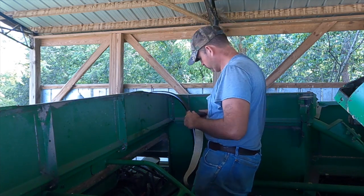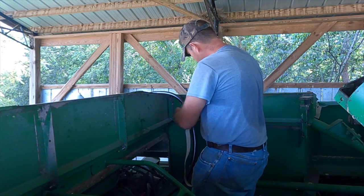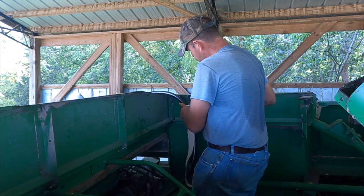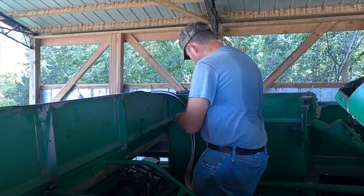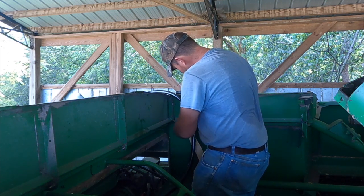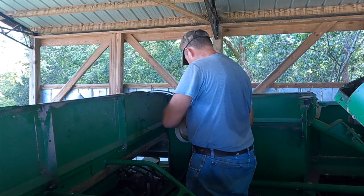For this heat shield — it was bad, it was burnt, it was wore out. What I'm doing is using some old header wrap from back in the off-road days. I'm going to put that header wrap, which is a heat shield, on this hydraulic line that runs underneath the motor. I'm pretty sure it'll work the exact same way — maybe even better. We're going to find out.